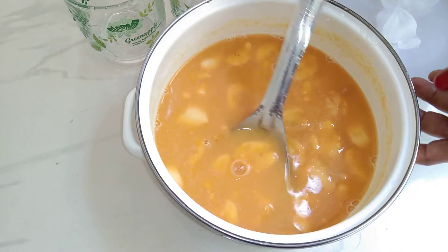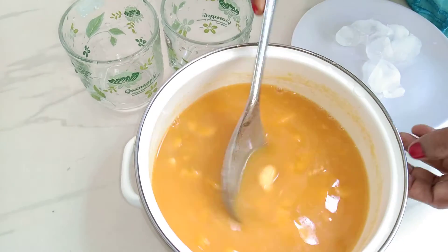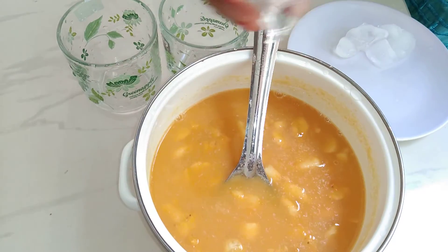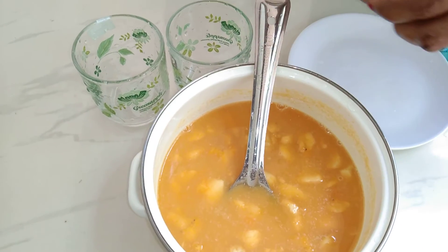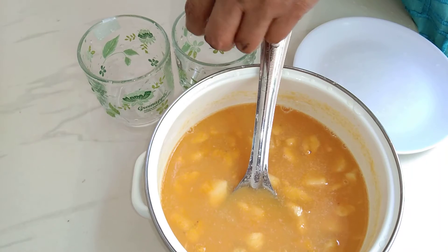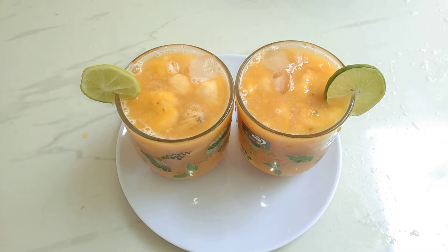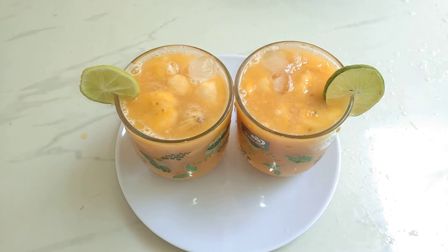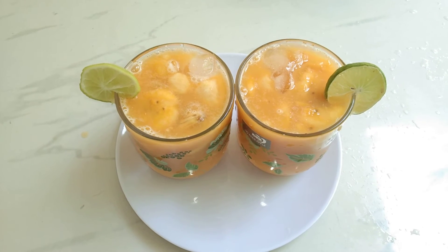The juice is ready to make it look good. Ice cubes are ready to make it look good. Now we have a mixed drink ready to taste.